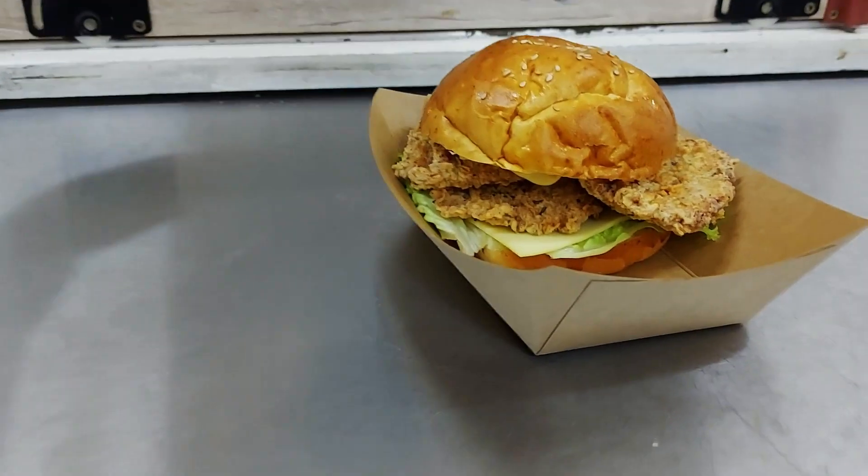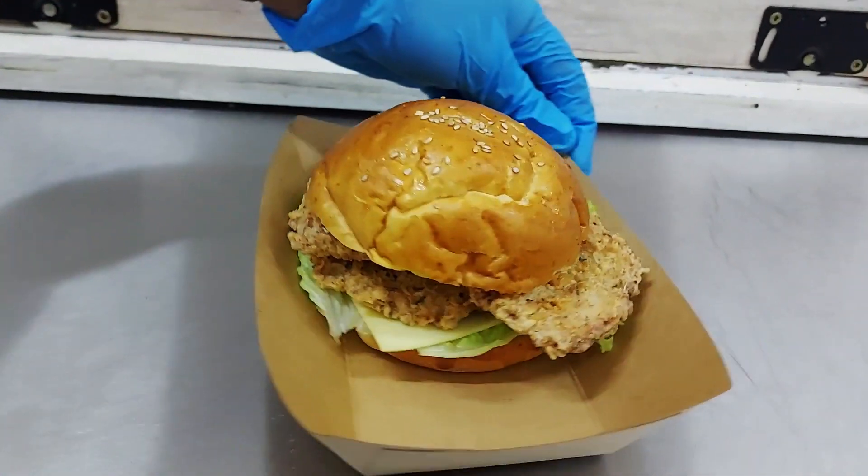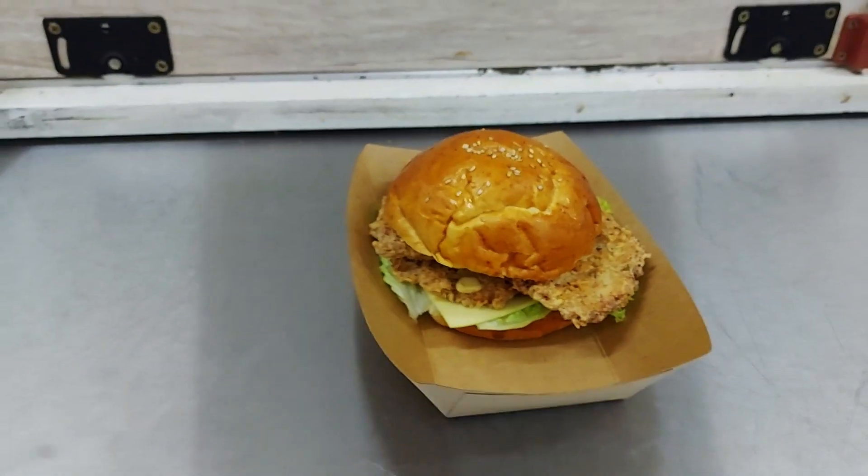Is that a regular size or a double size? This is the regular size. Two huge pieces of crispy chicken. Oh no, I'm sad I didn't get this.